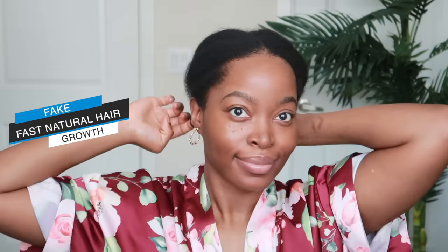So today I'm going to be showing you all how I achieve this look, how I prep my natural hair and everything. And don't worry, the faux loc styling tutorial is coming - I think I'm going to post that on Sunday, so you all stay tuned. Alright, so now let's get into how we're about to fake fast natural hair growth and have everybody fooled.